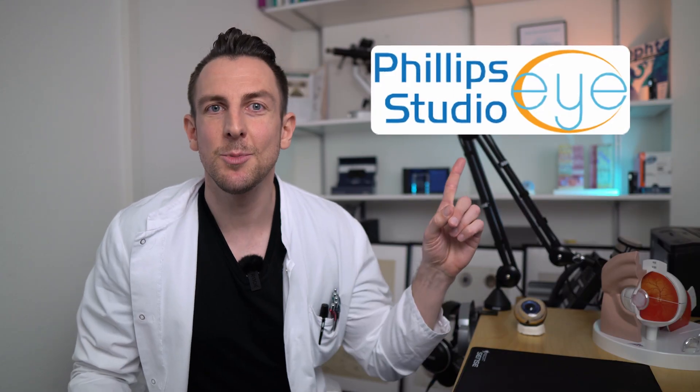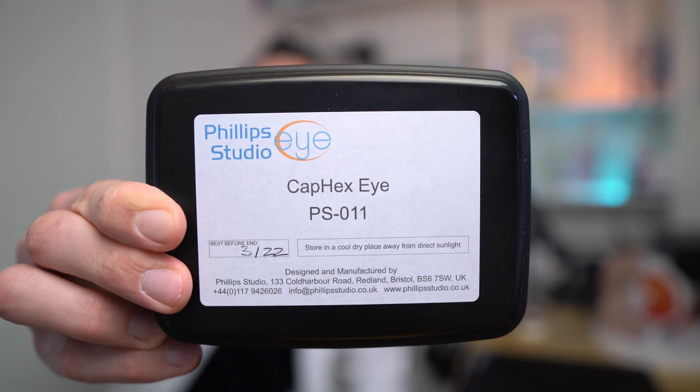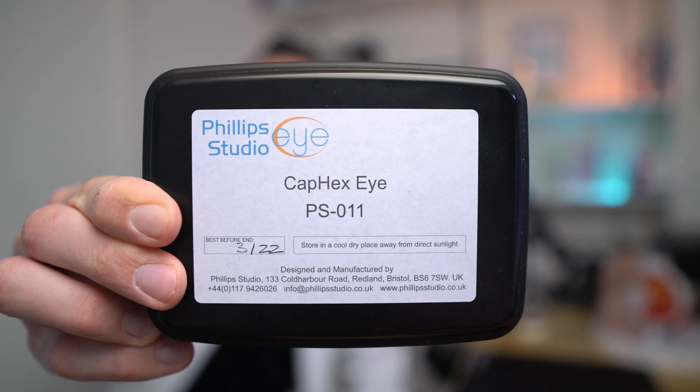My friends over at Philips Studio Eye were nice enough to send me a sample of their PS011 Capex Eye, an eye that is supposed to help you get better at your capsulorhexis. Let's see what's in the box.